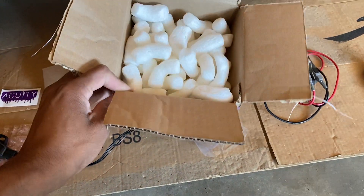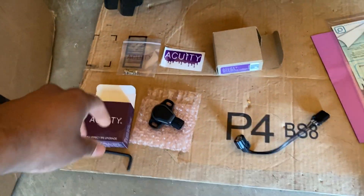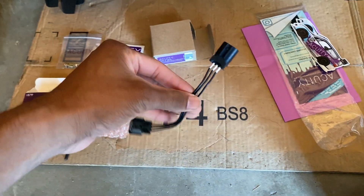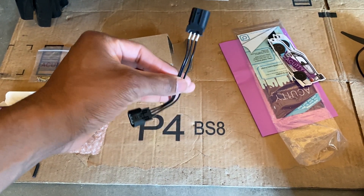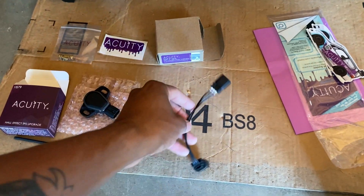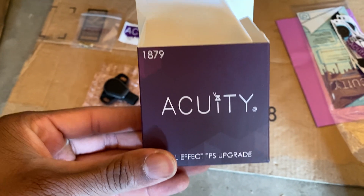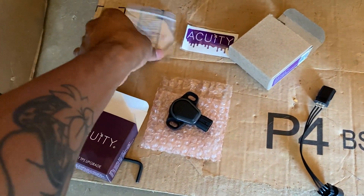In a box like this you're going to get a whole bunch of packing peanuts depending on what you order, but I went ahead and picked up the TPS and the jumper harness — I believe this was like $26. Go ahead and pick this up, it's going to save you a lot of headache and make everything a lot easier. Here are the part numbers: part number for the TPS and part number for the jumper harness.